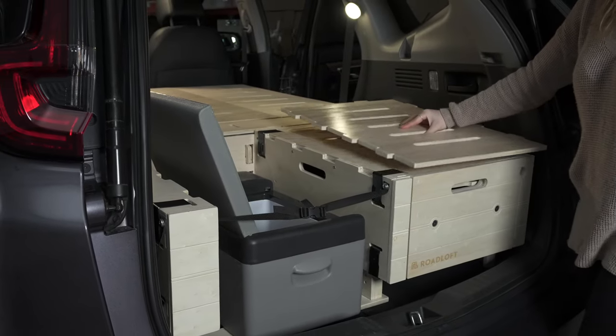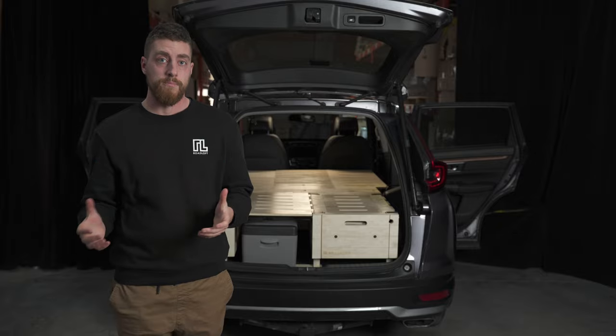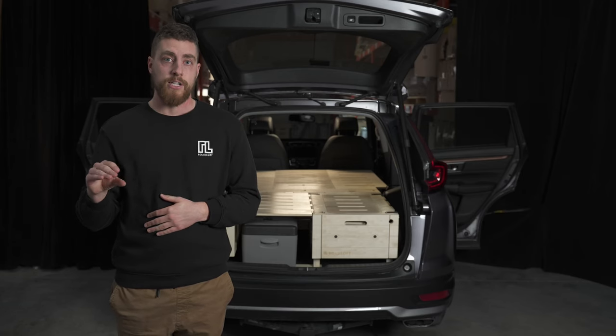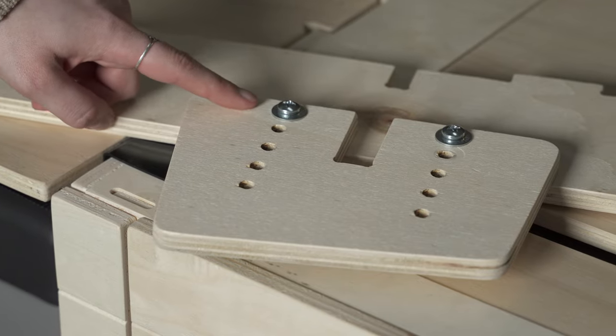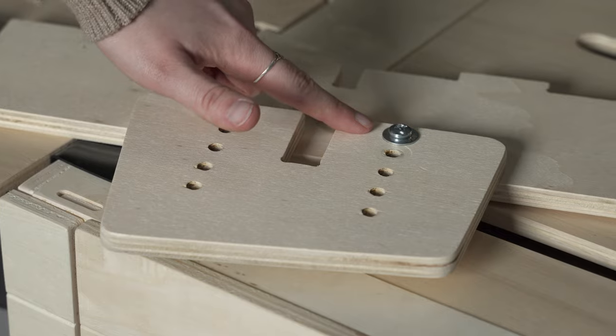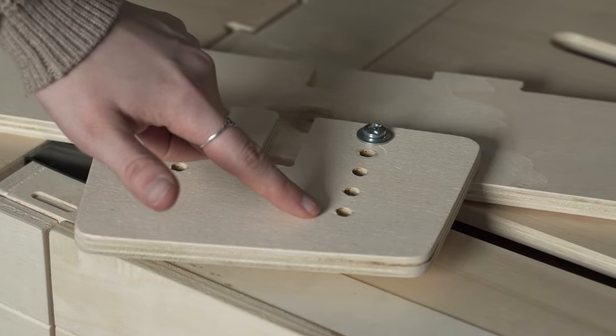We designed the kit to make sure it's compatible with a lot of SUVs. We put legs all around the kit and all the legs are adjustable in height. If you want more storage, the kit can be set higher to have more storage underneath, or if you want more headroom you can put the kit lower.